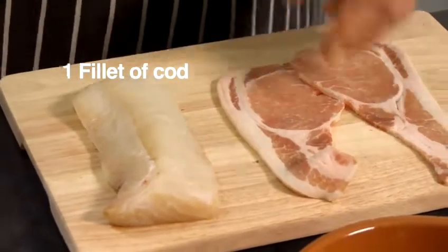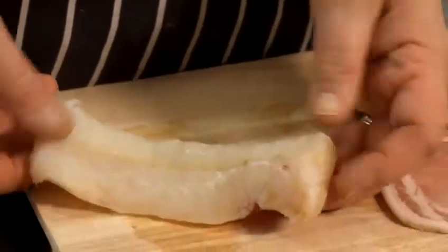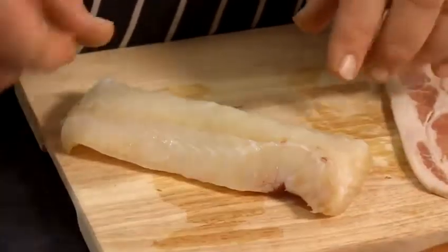So you've gone along to your local fishmongers and you've bought a lovely piece of cod. Now personally, a little top tip: with cod, if you get a nice pink tinge in it, that means it's actually come from the Atlantic, which is a good fish — it's in deep water, beautiful and clean. So that's a little top tip there for you.